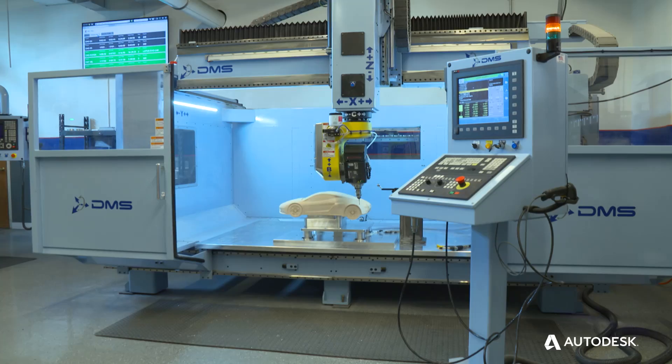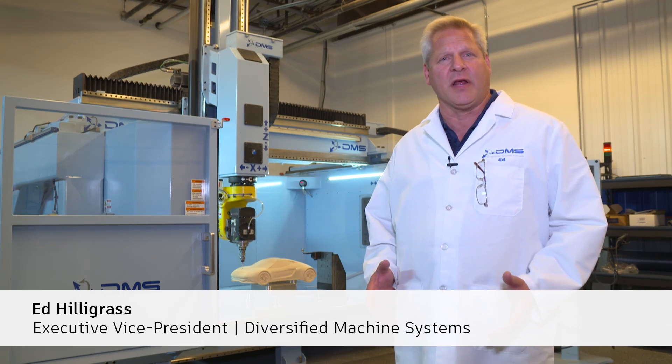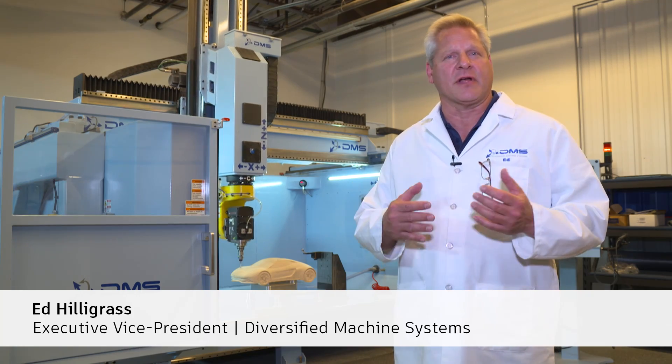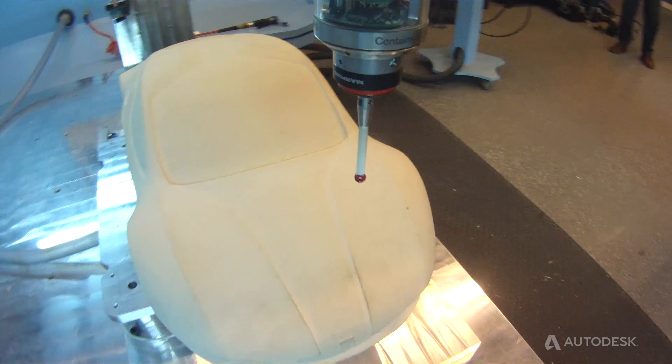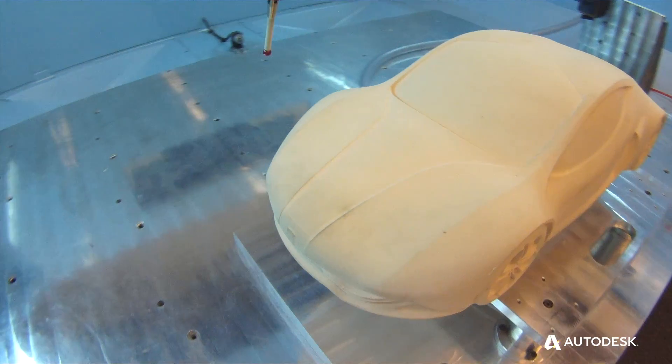It's a key part of the future of making things, which is why we're here at the Advanced Manufacturing Center to actually show how the Power Inspect product works on our machinery and provides the value for our customers to inspect parts on the machine, as opposed to just taking them off and doing them in a CMM Center.